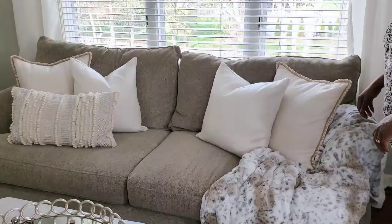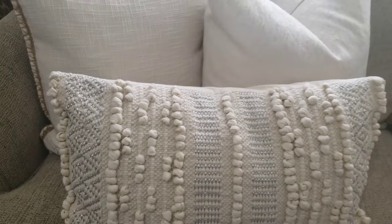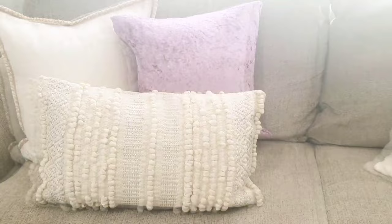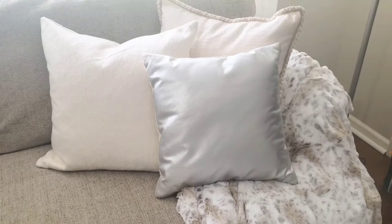You want to think solids, pattern, and texture when you're adding pillows and throws. All of these pillows are textured, but the one in the front has a nubby texture as well as a pattern. In this trio I decided to add a purple and yellow pillow, and then on the other side I added a faux silver leather pillow, just to show you how you can mix things up.